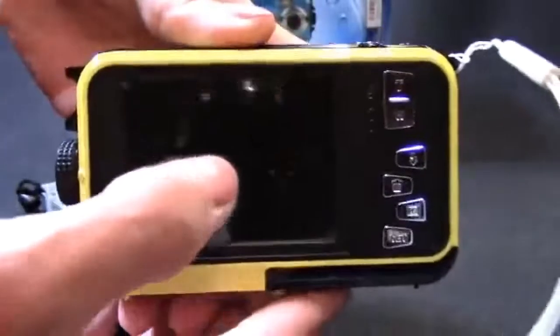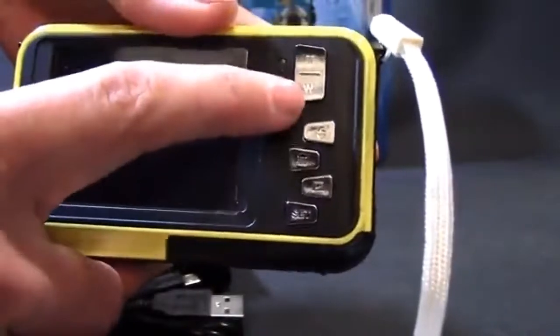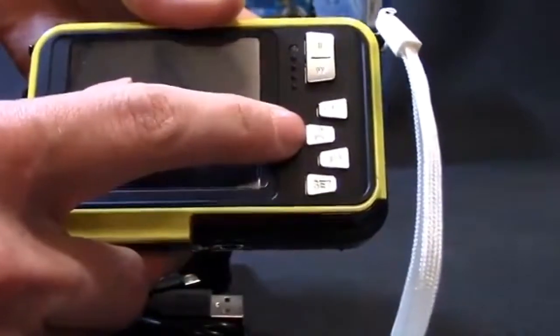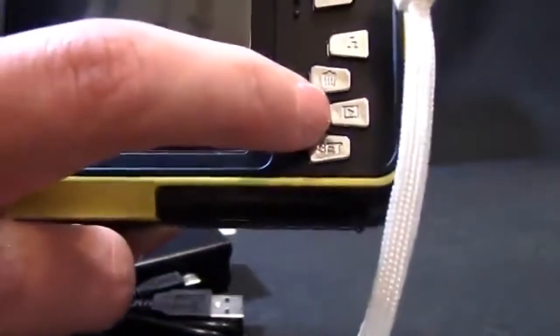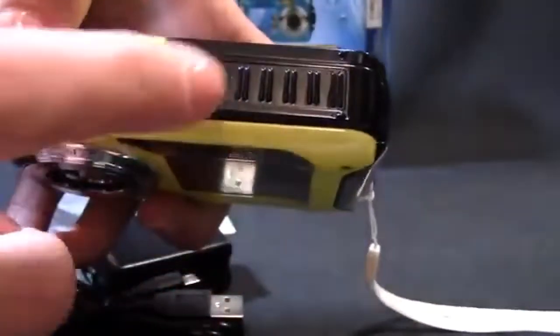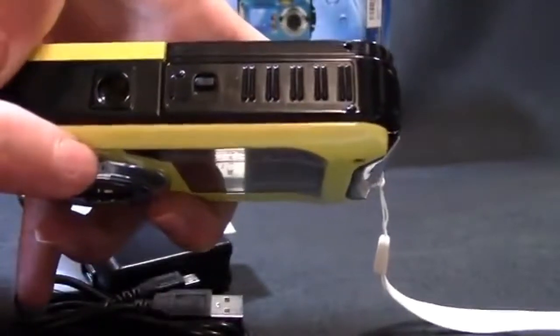On either side there's an area where you can attach a wrist strap or even a neck strap, since you have hooks on both sides. On the back you've got the bigger LCD screen. You've got up and down buttons which also serve as zoom and unzoom. There's a select button, a trash button to delete pictures, a mode button that looks like a play button, and a settings button.